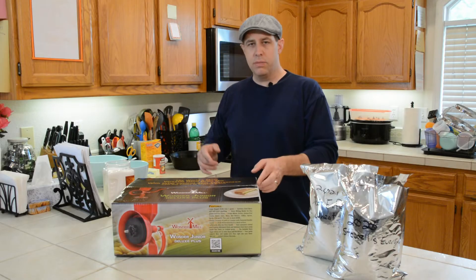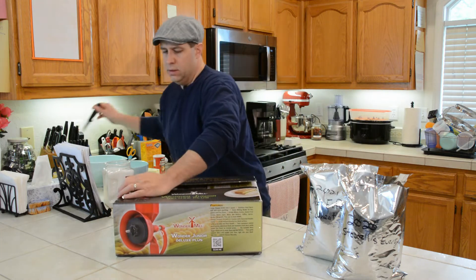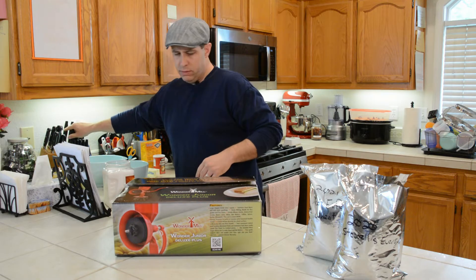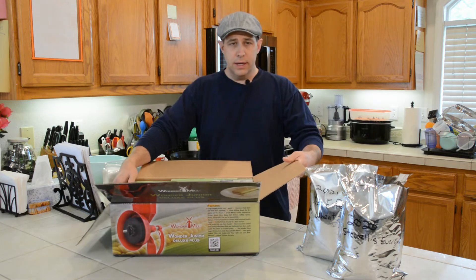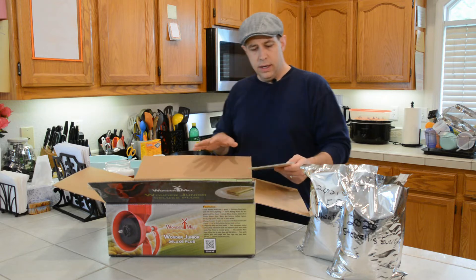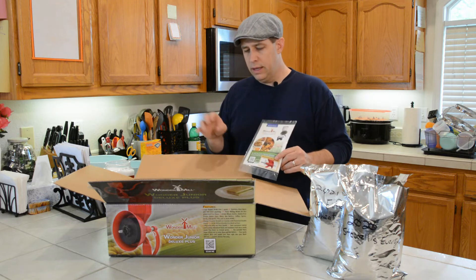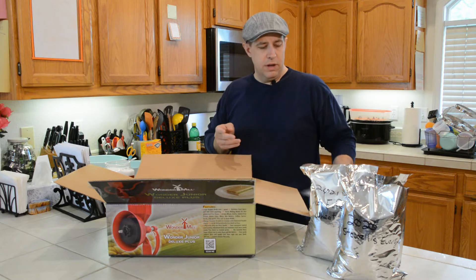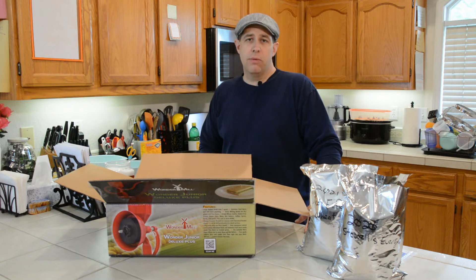So let's get right in here. We're going to open this box up and see what we got. We've actually been looking for a manual grain mill. We looked at a number of different mills, and quite honestly, just finding one that was available was very difficult. We ended up settling on the Wonder Mill Junior Handmill without any of the extras, because first of all, it was immediately available. It came available about six weeks ago, we purchased it, and they shipped it out right away.